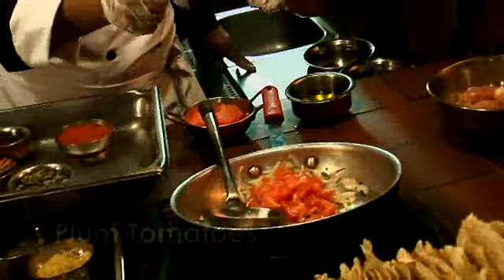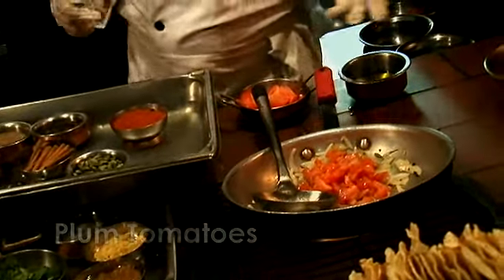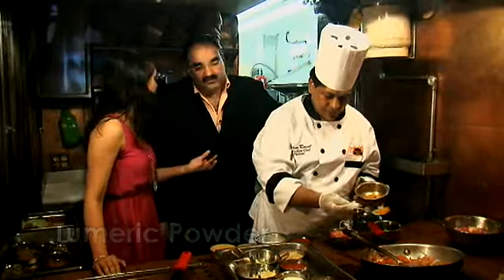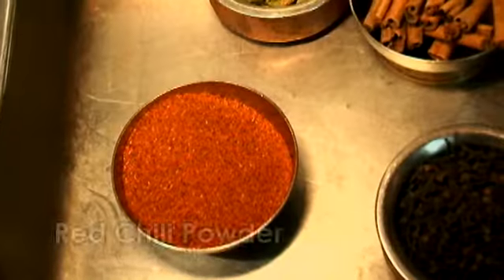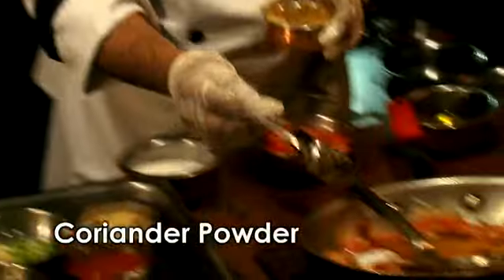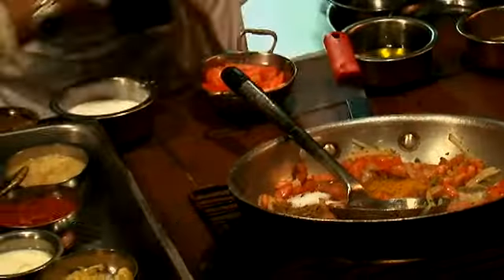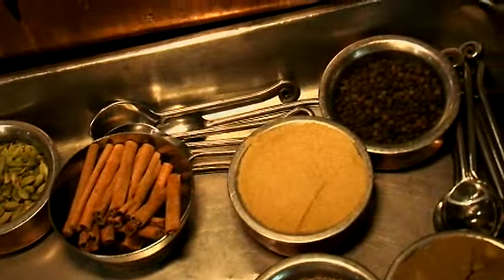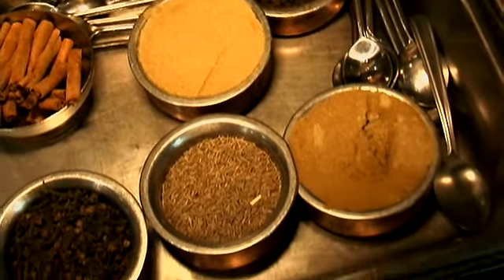Got some fresh tomatoes — you can use whole or chopped tomatoes. So now more spices: turmeric powder, which you can buy at Indian grocery stores, and cumin powder. Very beautiful flavoring agents. Where do you normally get them? Any Indian store in New York — they all carry it.